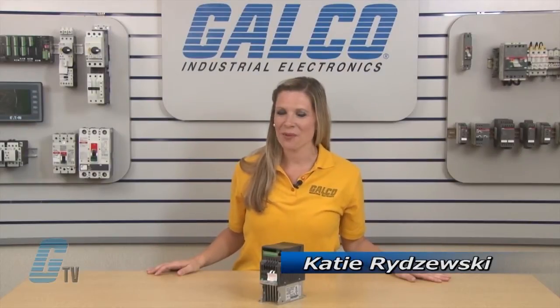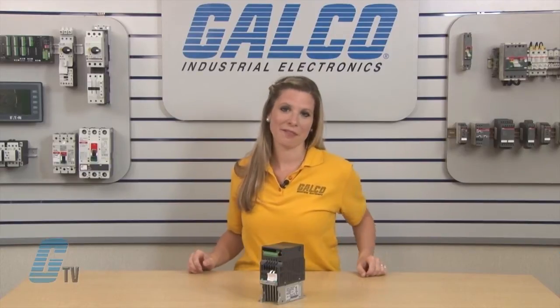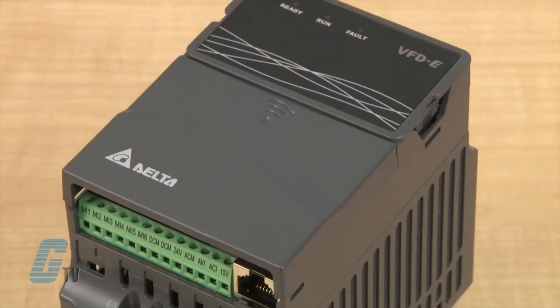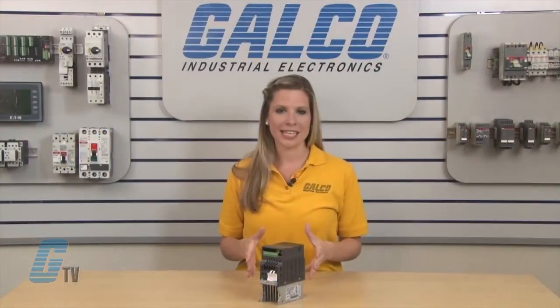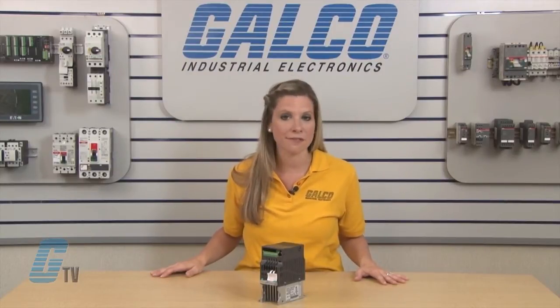Welcome to G-TV. Today I will be showing you Delta Products VFDE Series AC Drive. The VFDE is a high performance micro type AC drive with flexible extension and has a built-in EMI filter to reduce electromagnetic interference efficiently.